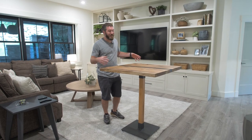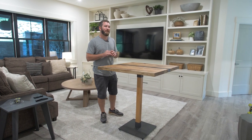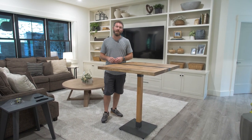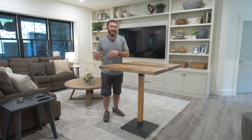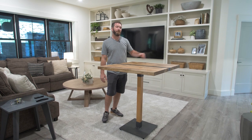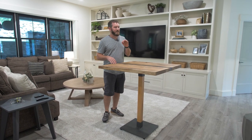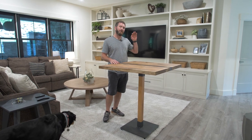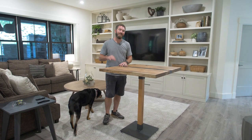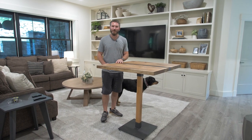I hope you guys enjoyed this project. The top turned out amazing — the blue metallic river running through the middle is just spot on. If you like projects like this and don't want to miss out on future ones, make sure you hit that subscribe button. If you want to see a full write-up with the blog post and everything, hit that button and it'll take you over to the website. Until next time, be safe and happy building.